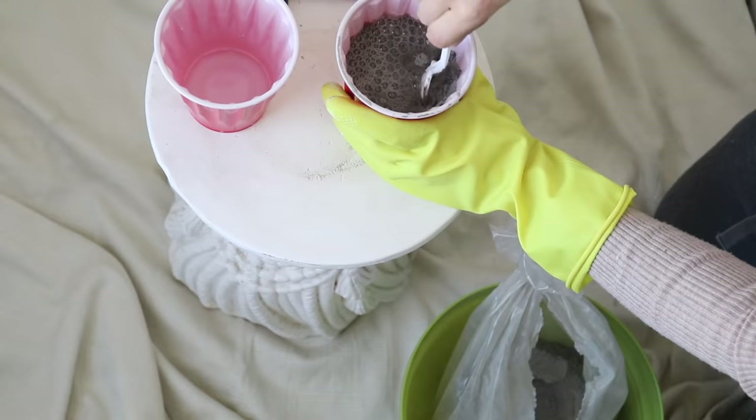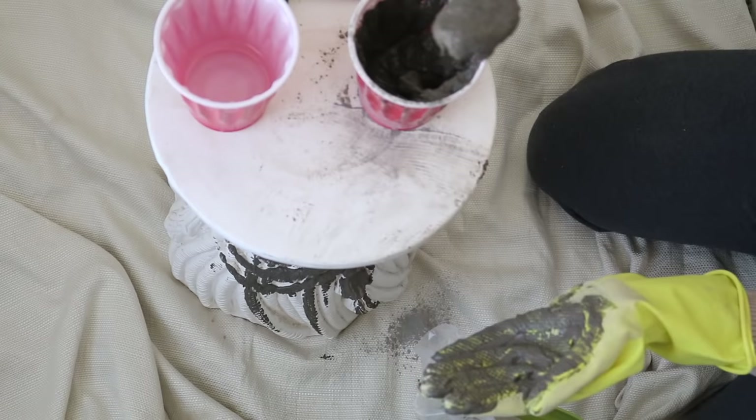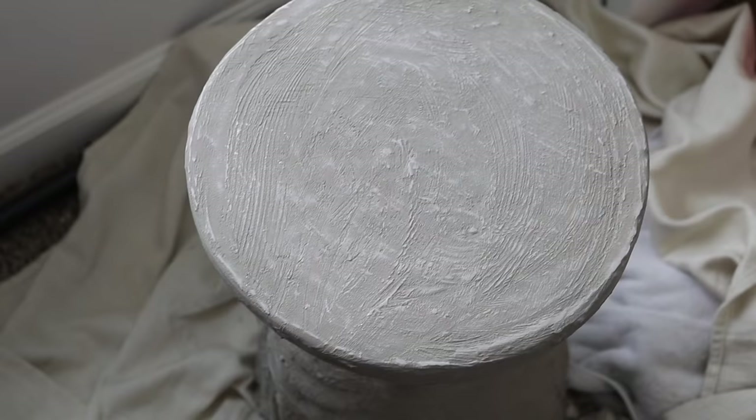My first step in this project is going to be to add Henry's Feather Finish — it's like a concrete substance — and I want to get it to the consistency of like tomato soup. I'm just mixing enough, kind of eyeballing things, until I get the consistency right, and then I'm going to place it all over this entire stool.